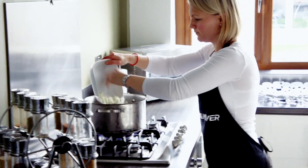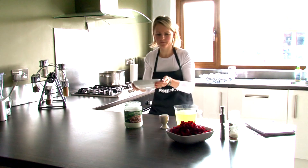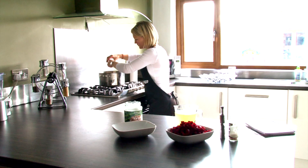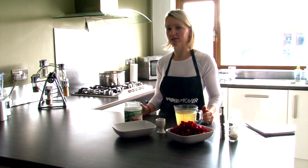We're going to put in the onion and the garlic, and just leave that for about 5 minutes until it softens.